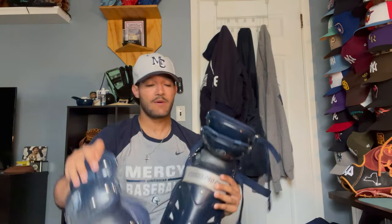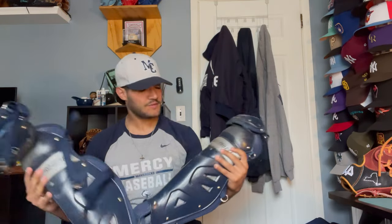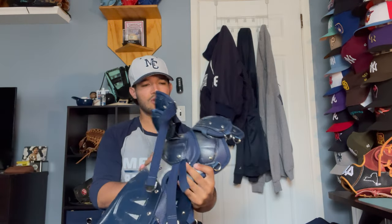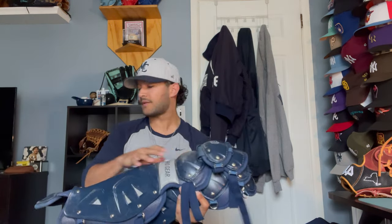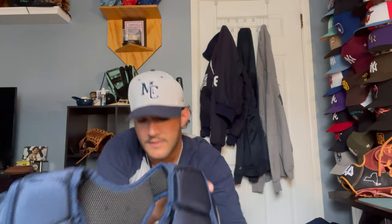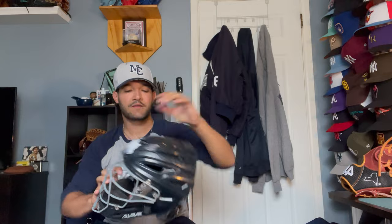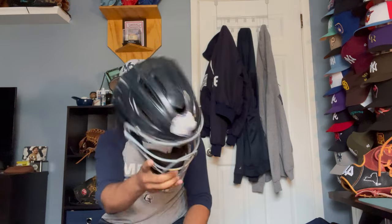Now I'm going to talk about my catcher's gear. I'm lucky enough that my school actually gave me a catcher's gear set. This is Force 3 gear — just basic stuff, nothing crazy, but not complaining because it's free. I'm pretty sure Eugenio Suarez uses the same brand. I got the chest protector — Force 3. And then I actually have a mismatched catcher's mask. It's an All-Star — I'm pretty sure it's a System 7 or 6 catcher's mask. Yeah, that's the one they gave me.